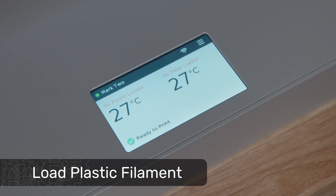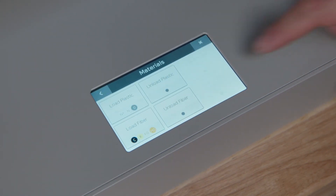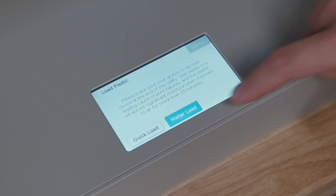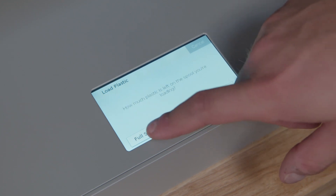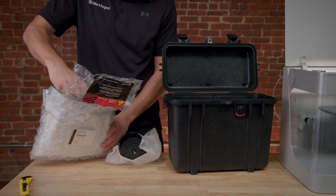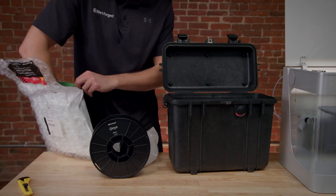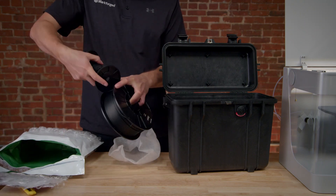Navigate to the printer menu again and select Materials, then Load Plastic to start the plastic loading utility. From here, we'll select Meter Load to provide the printer an estimate of material remaining, choose Onyx, and then Full Spool, and the printer will begin heating up the plastic nozzle. While the printer heats up, open up a spool of Onyx and place the desiccants inside the bag into the dry box. You should always discard any used desiccants from the dry box and only use the new ones anytime you load a new spool of material. Remove the magnetic cap from the spool spindle.